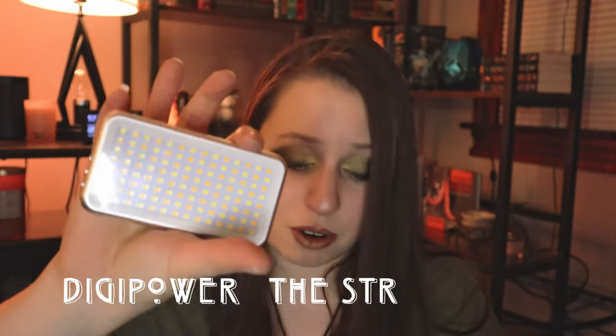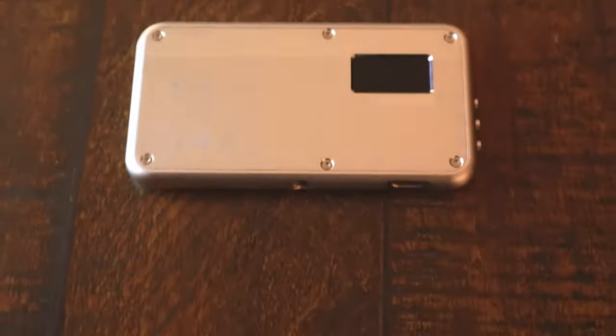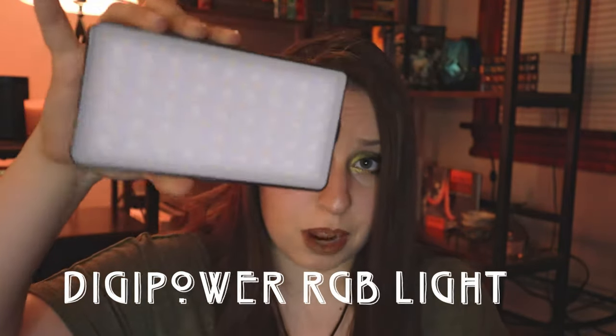I also picked up some smaller lights. This is the DigiPower Streamer — 112 LEDs, goes from cool to warm in white light only, and is portable. It runs for about an hour and a half and costs about $60 at your local tech store. It's great for product photography and adding ambient light. I also picked up the larger DigiPower RGB light with 256 LEDs, which runs for about two and a half hours. I use it for product photography, color correction, and as an ambient background light. It's been very reliable and is one of my favorite lights.